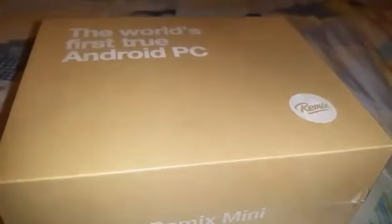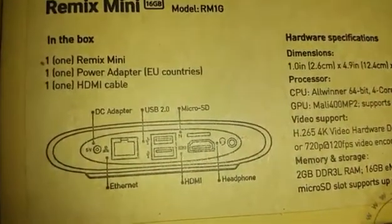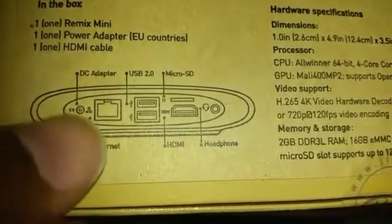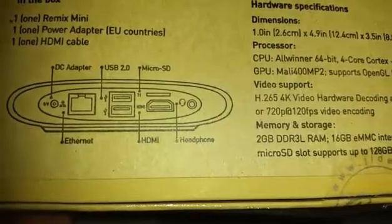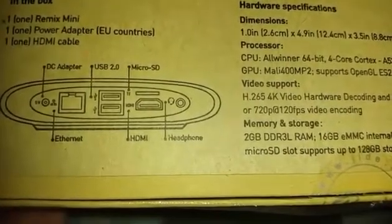The only version you can get now is the 2GB of RAM, 16GB of internal storage with expandable storage up to 128GB. In the box you get the Remix Mini itself, a power adapter, and an HDMI cable.